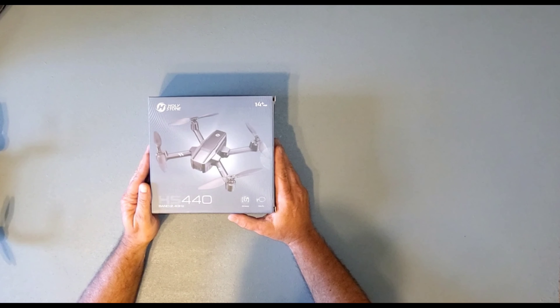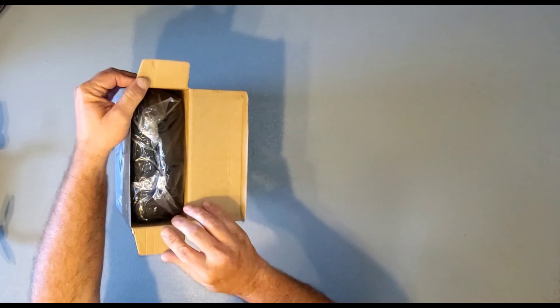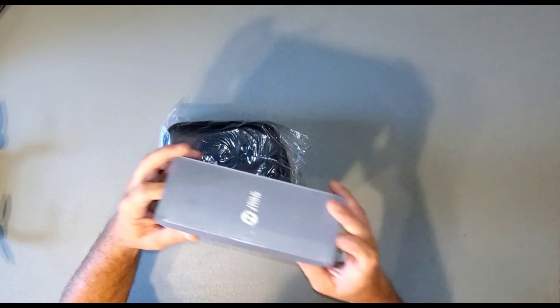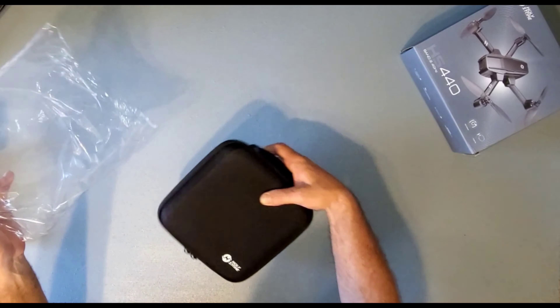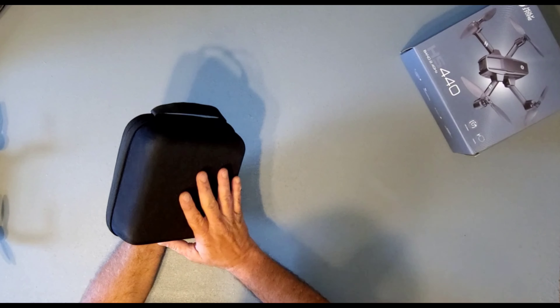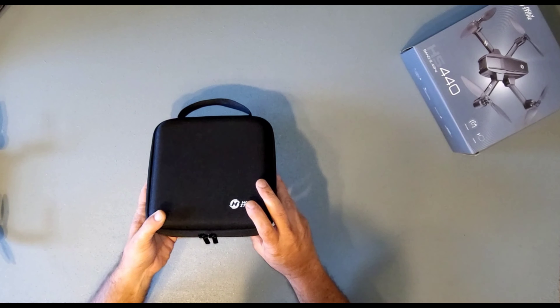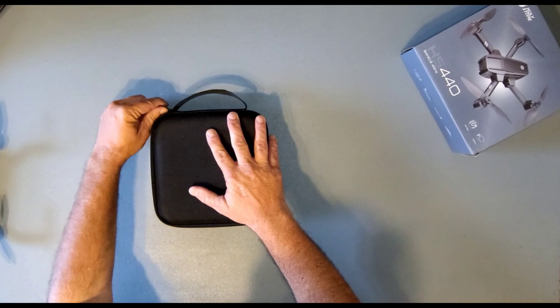Okay guys, here we go. We're going to unbox the Holy Stone HS440, or as I like to call it the 720 Mini-Me. Let's get this bad little dude out of this box here. Very nice case — it's a cloth cover case. Got a pretty decent handle on it, Holy Stone logo, dual zippers. Awesome.